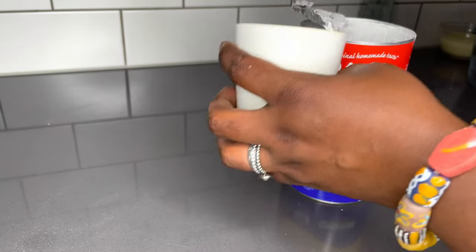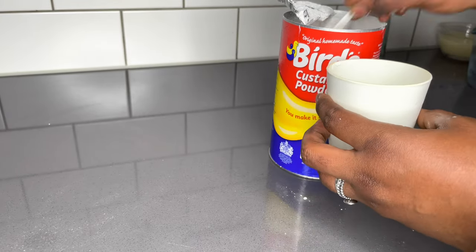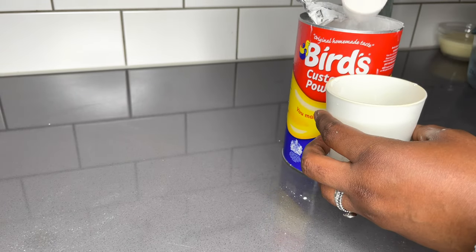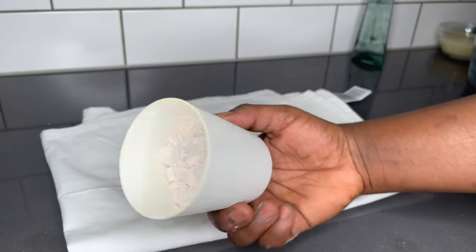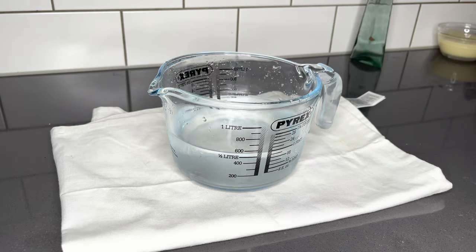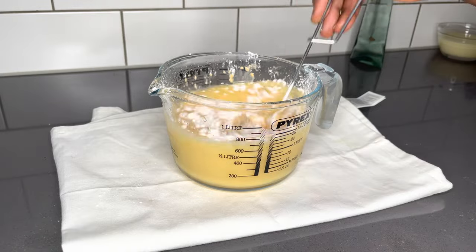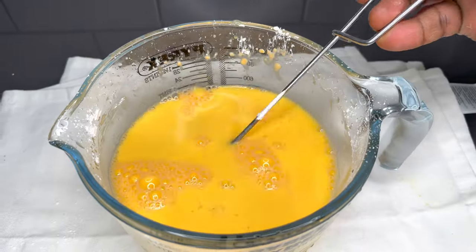I will be measuring half a cup of this custard powder. Half a cup in this case is around 150 grams. So I will mix this custard powder with half a liter of water, mix it very well, and then go ahead and join it together with my boiled water.